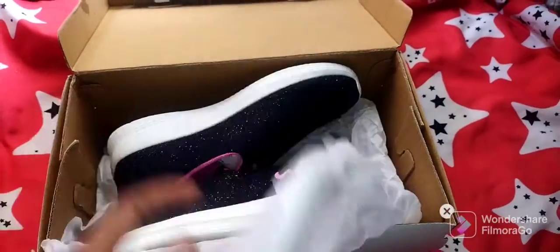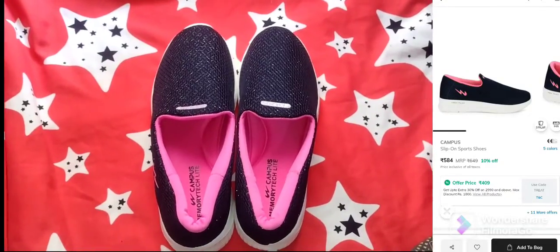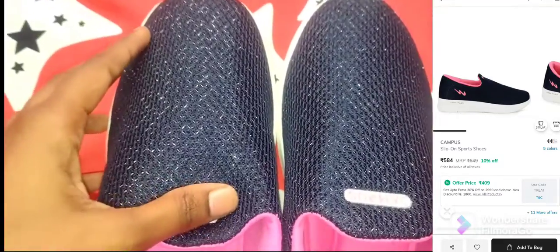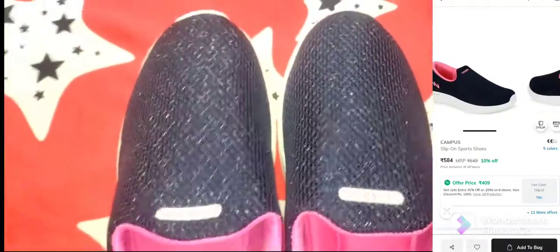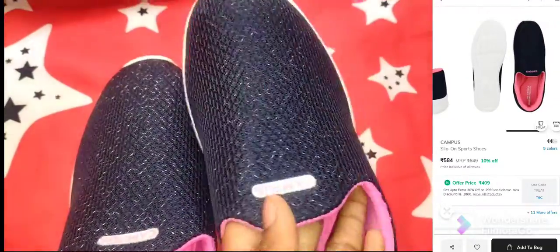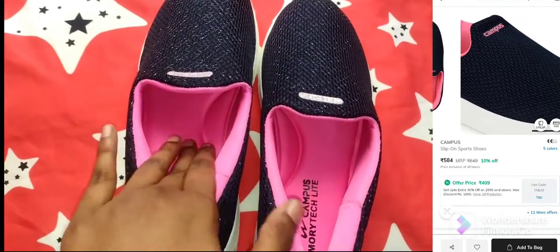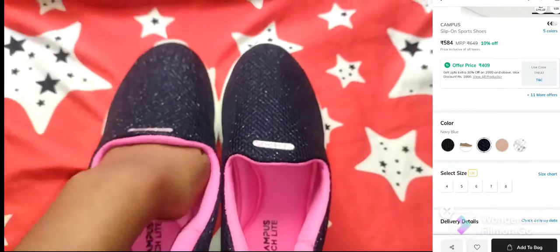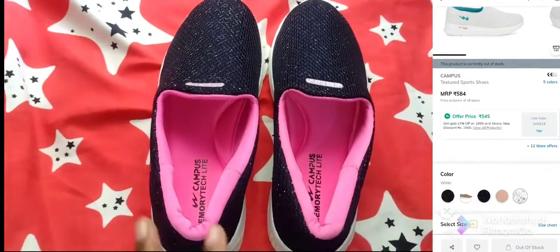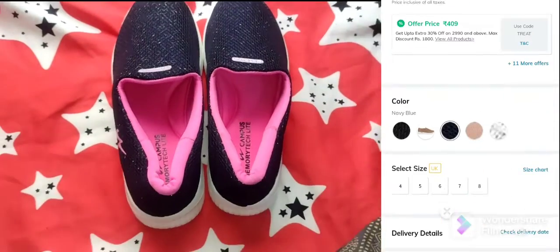Now let's open the second shoe — it's a Campus brand. It has a mesh upper but with a little glitter, making it very stylish. It is extremely soft and super comfortable, with a lot of sponge and orthopedic support.